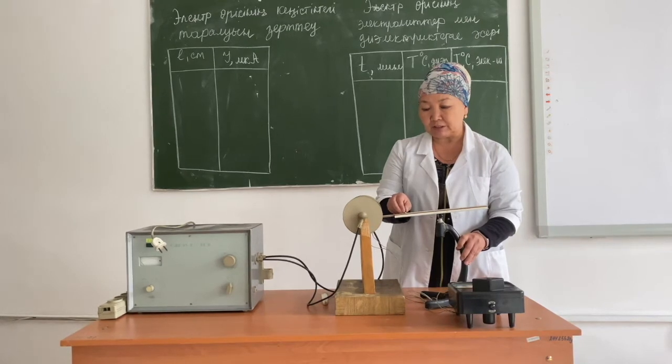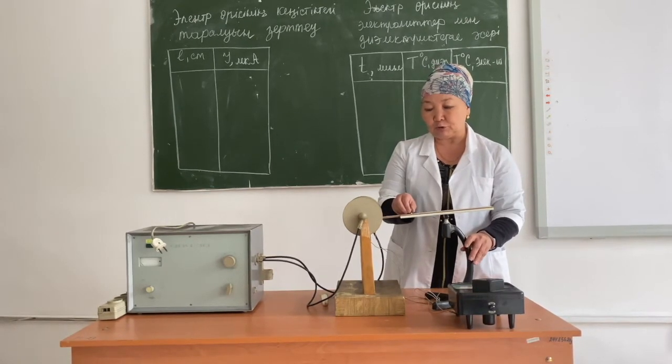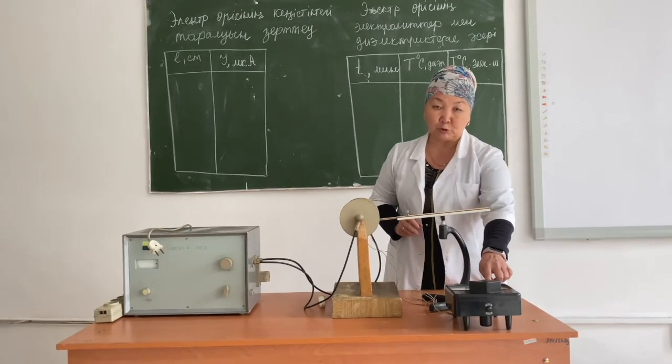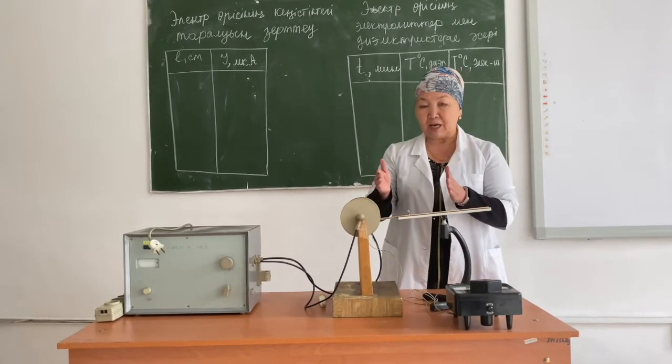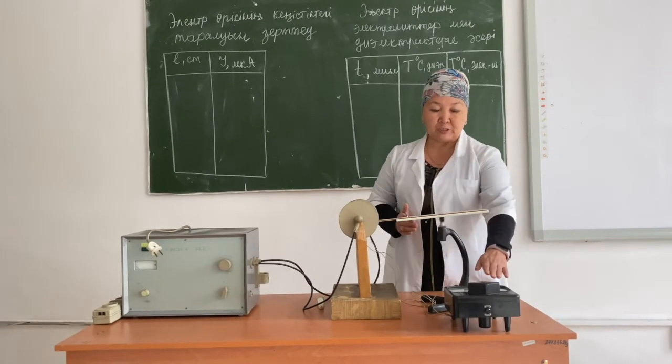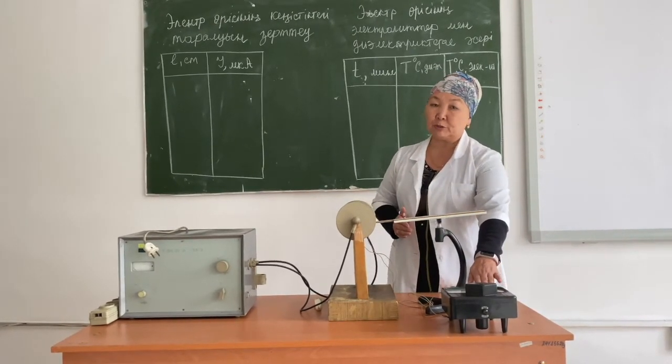Thus, moving the antenna away from the center of the field every centimeter, we must record the readings of the microammeter. After that, we must enter the data into a table and use these values to build a dependence graph.